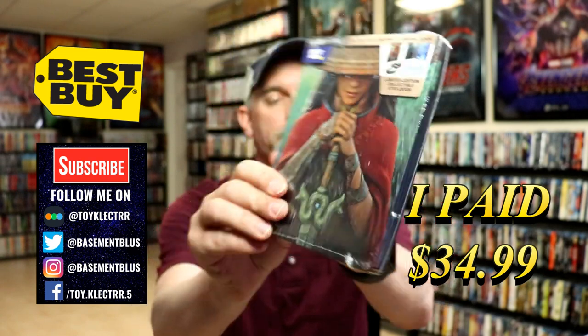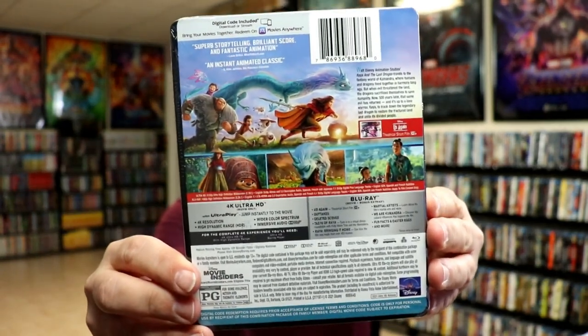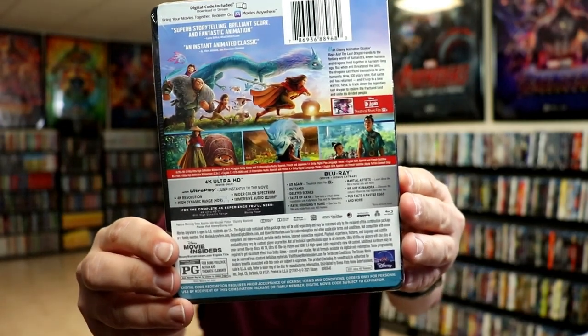Here's the front. And here's the back. If you'd like to check out the special features, you can go ahead and pause and do so.